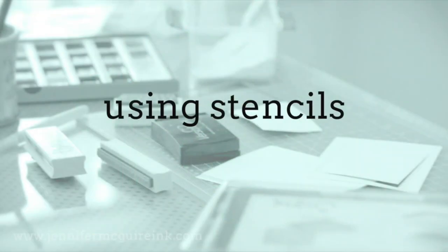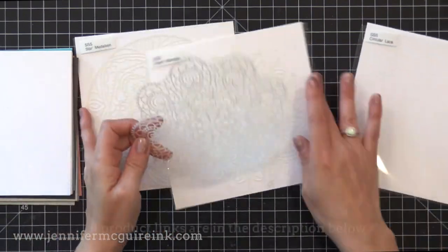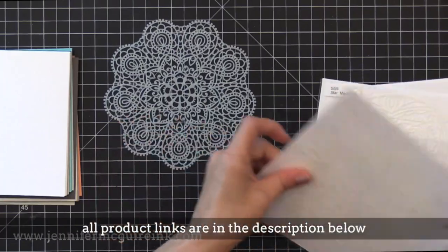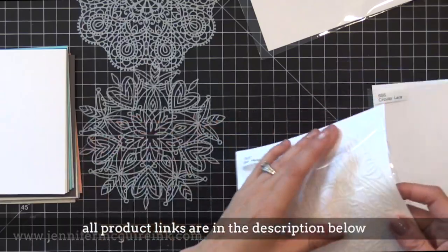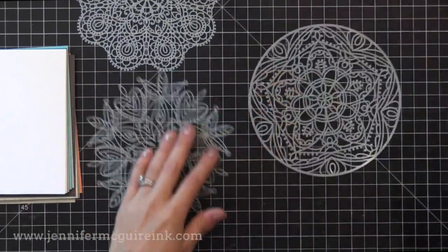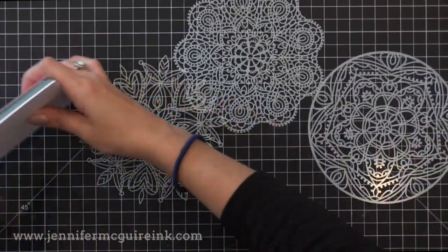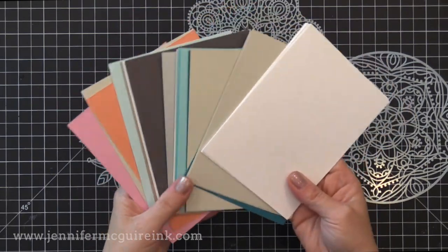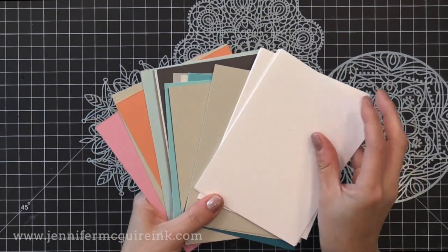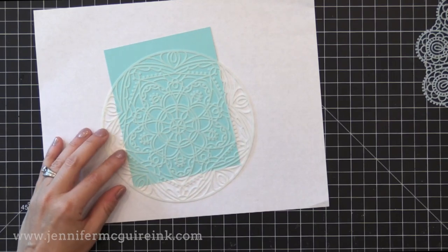Let's get started by creating foiled backgrounds using stencils. I'm using three new stencils from Simon Says Stamp and I am in love with the detail of these stencils. I will provide the names for these as we use them later in the video, but I just wanted to show you how detailed each of these are. I like that they're round so you can make a focal point in the center. I also have a bunch of pieces of card stock cut down to four and a quarter by five and a half.